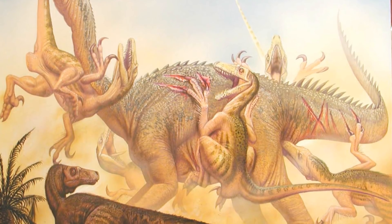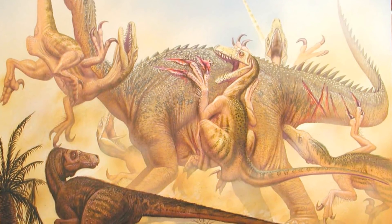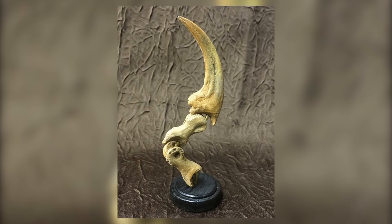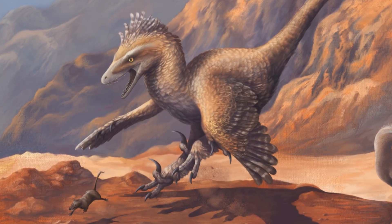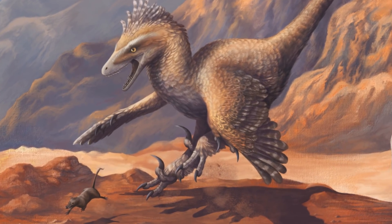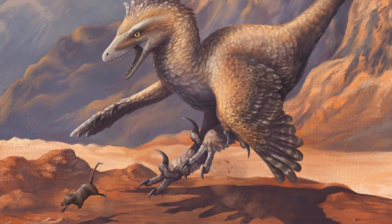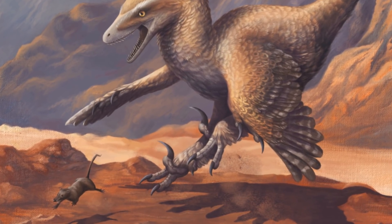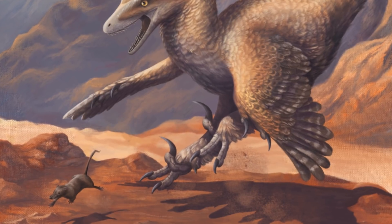For many years it was assumed that these predators utilised the toe claw by slashing at their prey's bellies and disembowelling them. This would seem to be a reasonable assumption, since they looked like deadly efficient tools that could easily slash through skin and muscle. In addition, these toes would have had many flexible joints when the animal was alive, allowing the digit a wide range of movement from above to below the other toes, so the animal could perform a slashing movement.